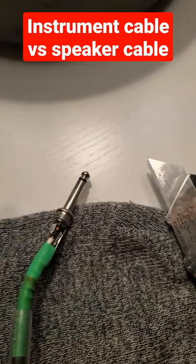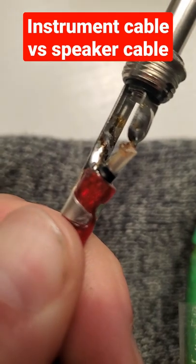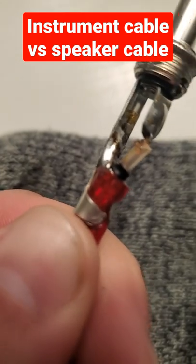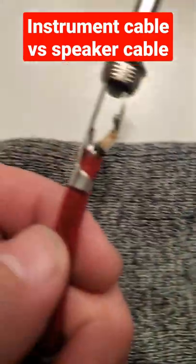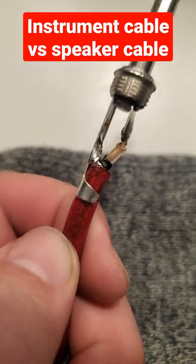On an instrument cable it's usually one wire, and then they have the ground shield on the outside of it, which is actually soldered to that. So: two cables is probably a speaker cable; one cable with the ground on the outside is probably an instrument cable. Thanks!